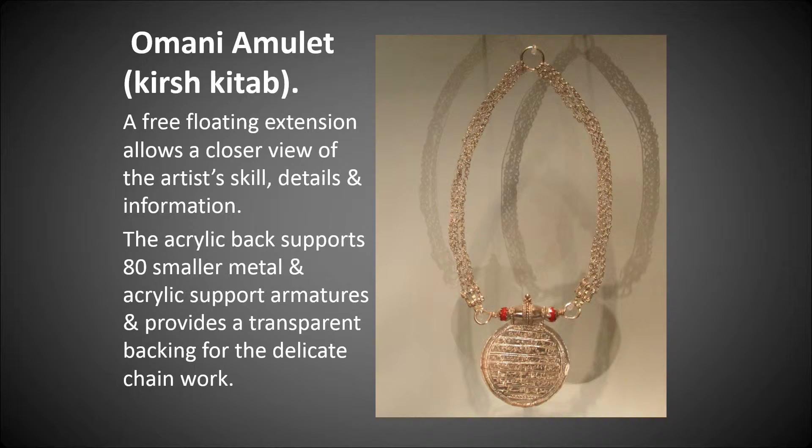Here is the result: the Omani amulet, Kersh Katab. The free-floating extension allows a closer view of the artist's skill and details. The acrylic back supports 80 small metal acrylic support armatures and provides a transparent backing for the delicate chain work.